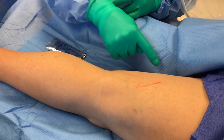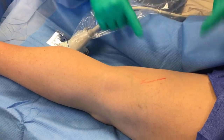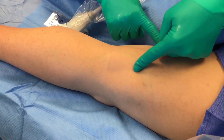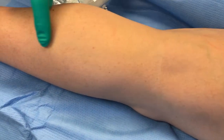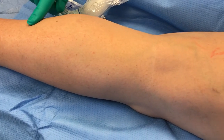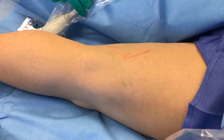She also had a great saphenous vein insufficiency which we've treated, and as you can see on the back of her leg, she has a couple of sources of reflux — one from a posterior thigh perforator, and a branch from that great saphenous vein. We're going to treat her short saphenous vein with the laser and inject these veins to close the proximal source of reflux.